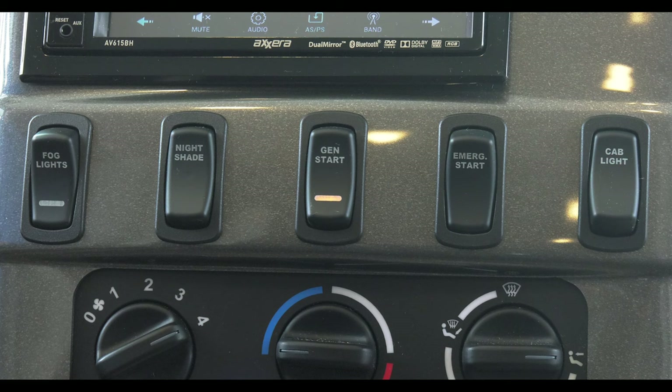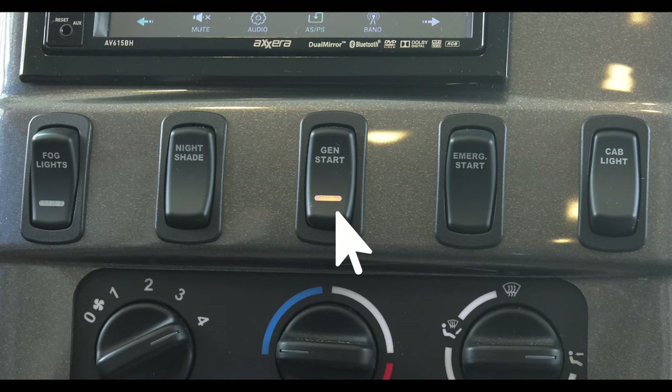A bank of four switches sits below. From left to right: fog lights, nightshade — press down to put it down and up to put it up. Your generator starter is in the middle, followed by your emergency start button. This button turns on your overhead cabin lights.